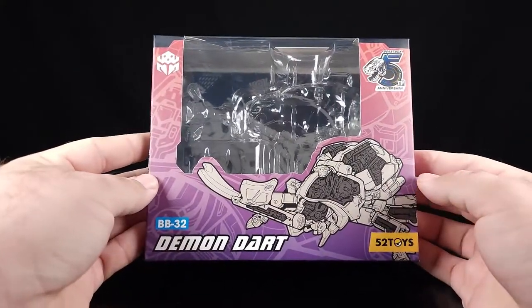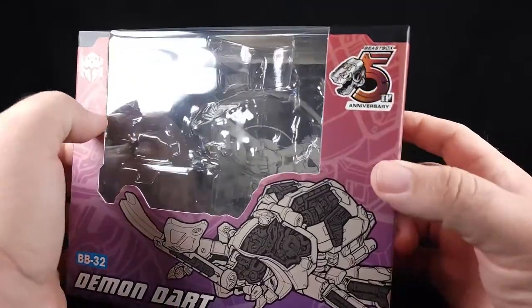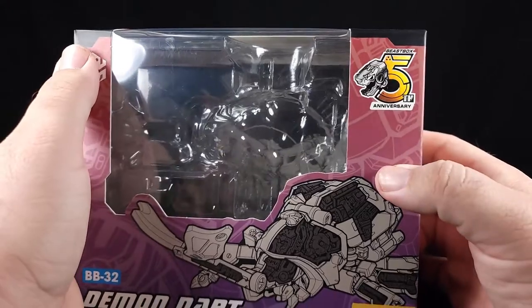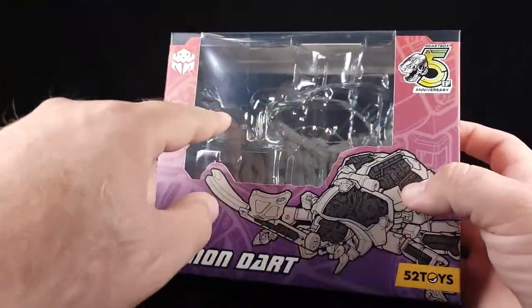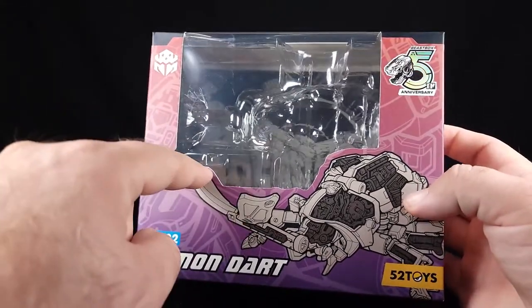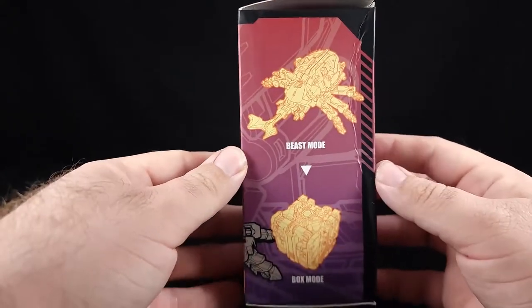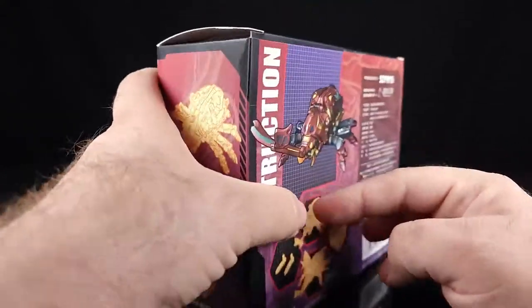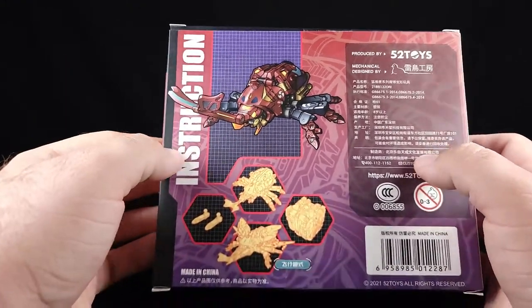This is the BB32. You've got a nice little schematic breakdown of the figure, the newer 52 Toys logo, and the fifth anniversary logo with the D10 or Dio. There's a window where he'd normally sit, his little box mode would be here, and then you've got the Beast Box stuff in the background. Coming around, you get beast mode and box mode. On the back, there he is looking pretty cool.